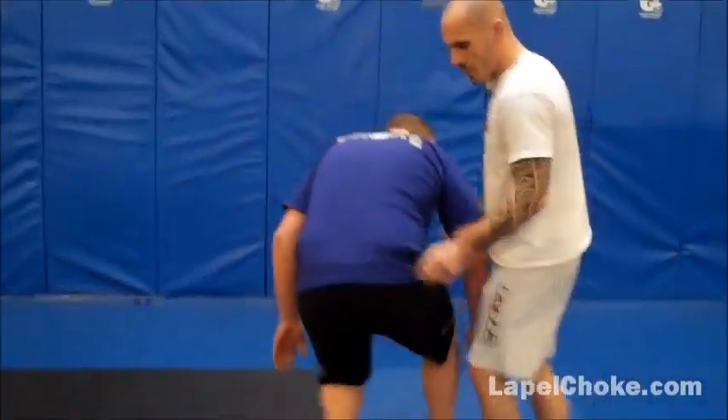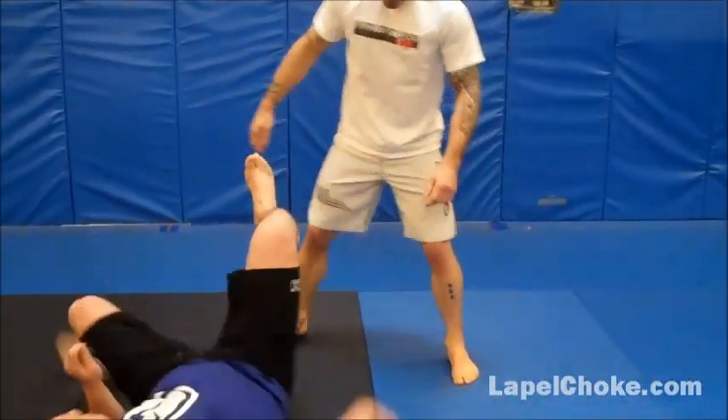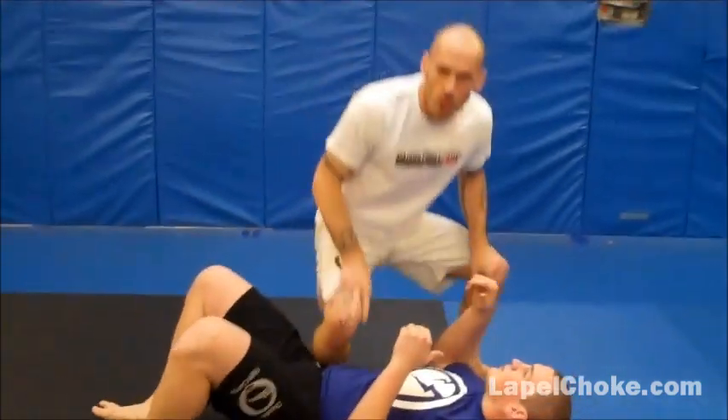Today we're going to talk about a couple of tricky ways to get the mount that, if you're an advanced player, you might be able to use, especially for no-gi. This is our lapelchoke.com tip of the week.